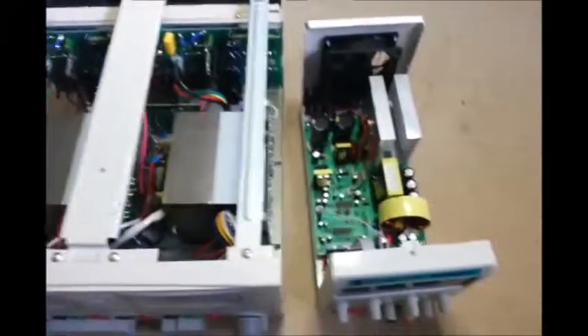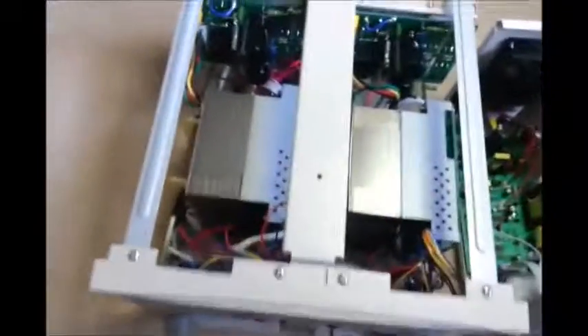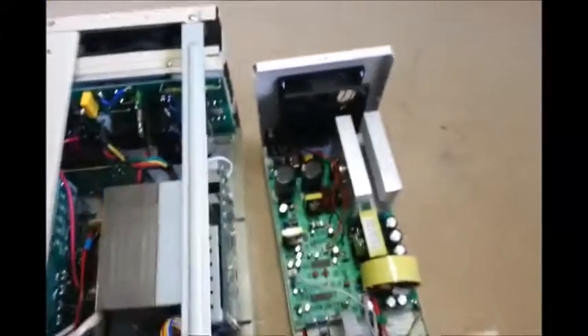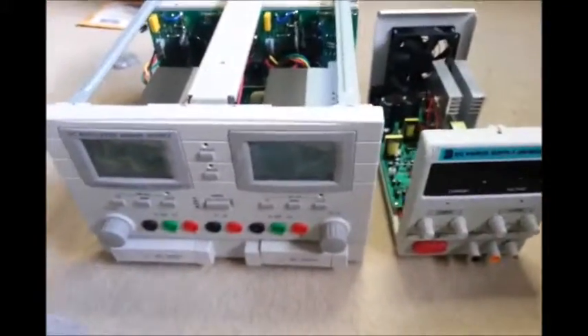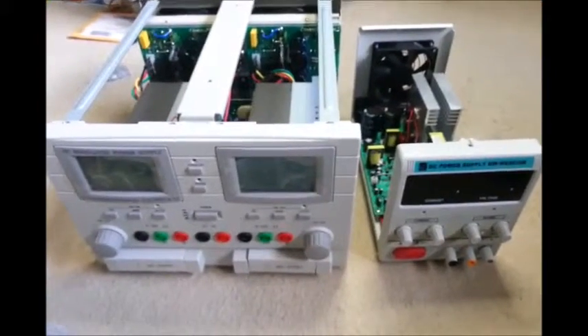That's it — I've rambled on. Two power supplies, completely different families they come from. And there's the difference between a switch mode and a linear. Thanks for watching.